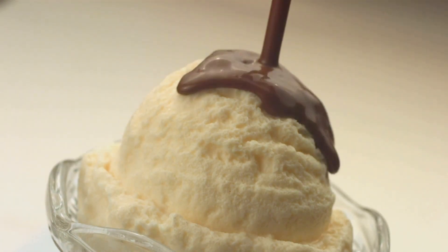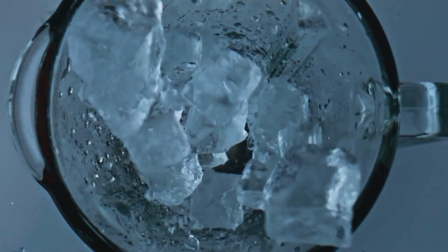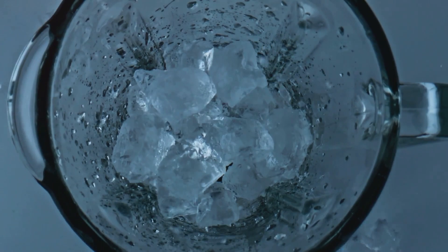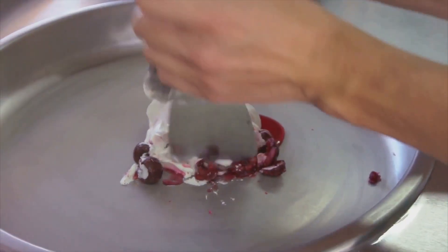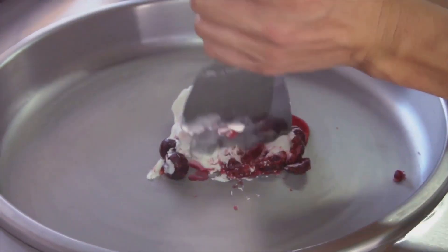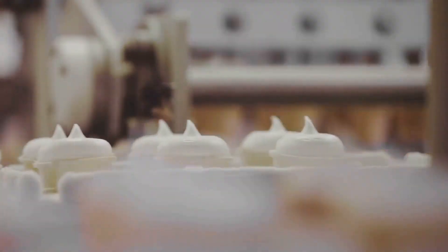The ice crystals, on the other hand, are like the villains in our ice cream story. Too many large ice crystals and our ice cream becomes icy and hard. But our churn is here to save the day, breaking up those pesky ice crystals, keeping them tiny and unnoticeable. This is what gives ice cream its creamy, smooth texture. So our mixture is churned, the air is whipped in and the ice crystals are kept at bay — it's a bit like a dance, a waltz between ingredients, temperature and churning, that creates something truly magical.